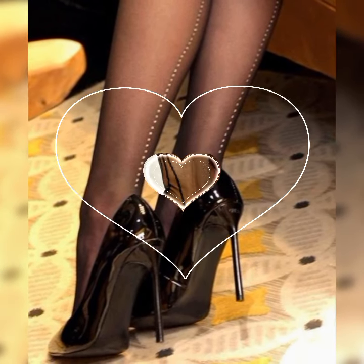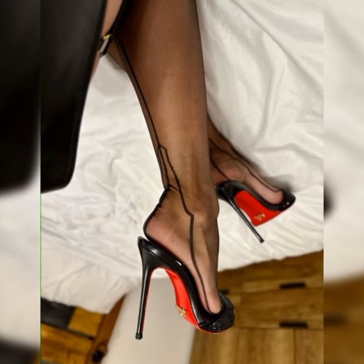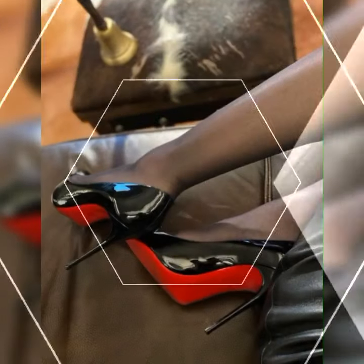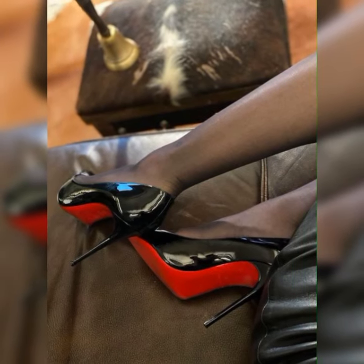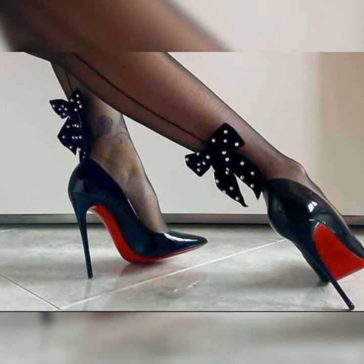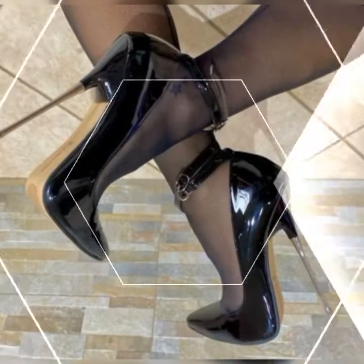Hey guys, how are you? Welcome back to my YouTube channel, The Latest Fashion. Friends, today I am thrilled to chat about strappy heel sandals for women. These shoes are all about adding a touch of sass and style to any outfit.